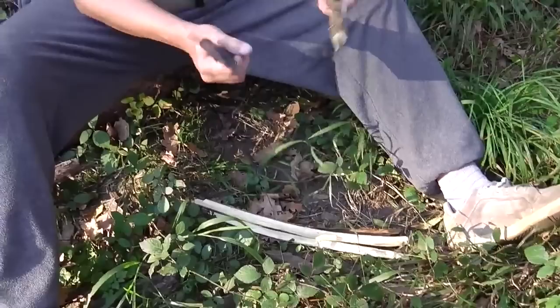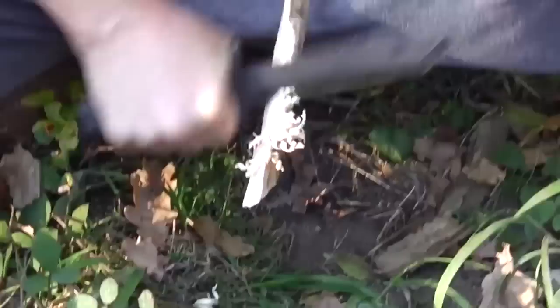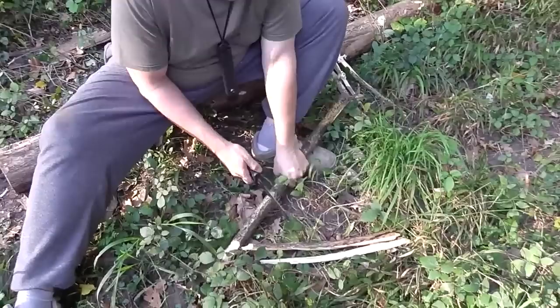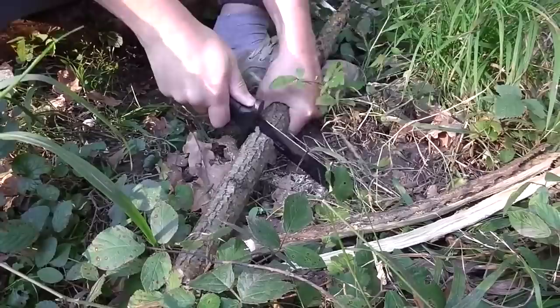KM4000, test for feathersticks - the first. It's very good. KM4000, test for feathersticks - second attempt. KM4000, test for feathersticks - third attempt.